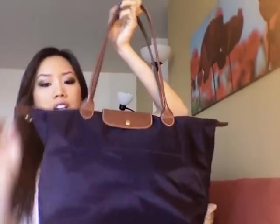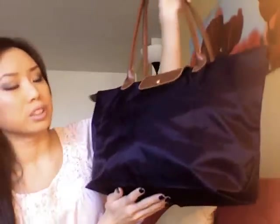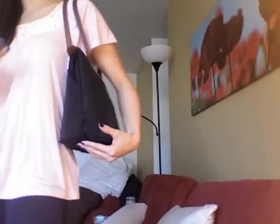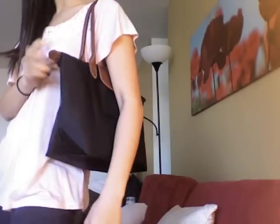This is the large tote in the color Bilberry — a really pretty plum-grape color that I love. The large size is perfect for travel or if you're a student and carry a lot of books. But for every day and for work, I use my medium shoulder tote. The size difference is pretty significant once you put stuff in. I really like the drop length — it's kind of perfect for my height, I'm 5'4". You would not believe how much stuff this bag holds, it's super comfortable, practical, and available in so many different colors. They also have totes with short handles.